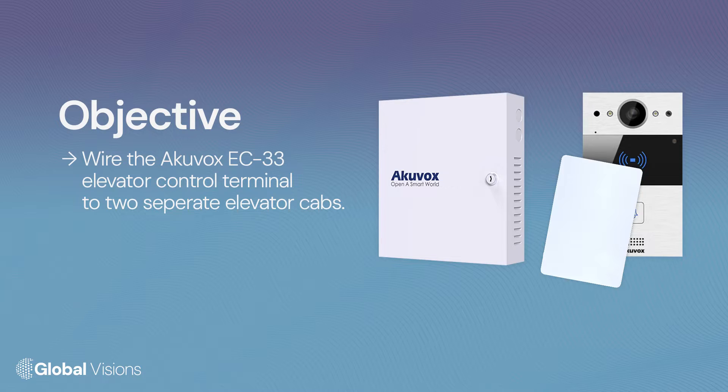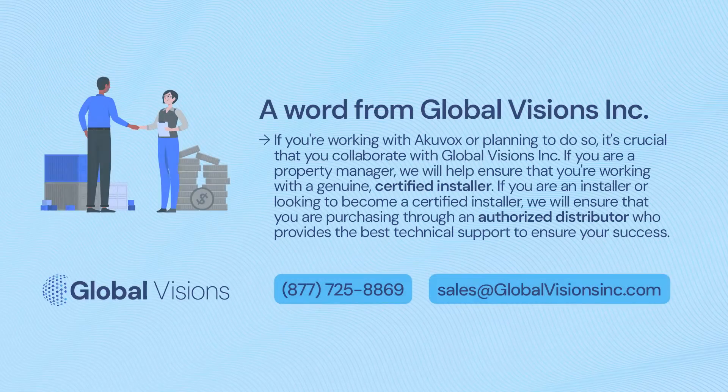It is important to note that the EC33 must be installed at the top of the building. If you're working with AccuVox or planning to do so, it's crucial that you collaborate with GlobalVision's INC. If you are a property manager, we will help ensure that you're working with a genuine certified installer.